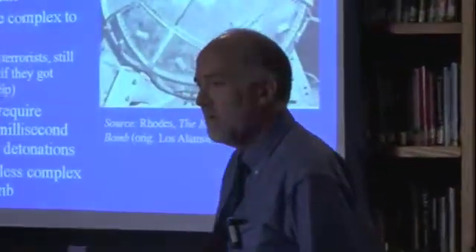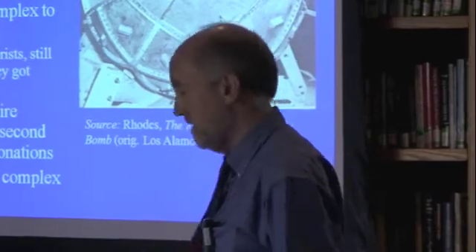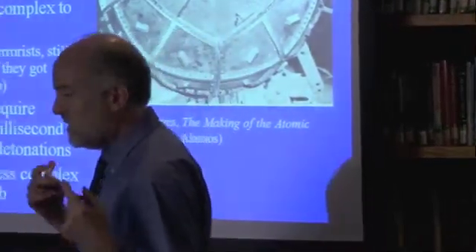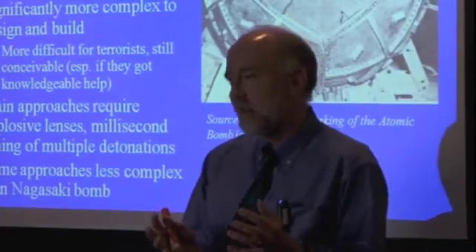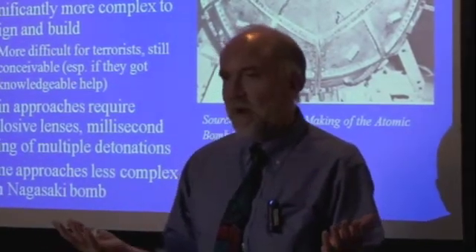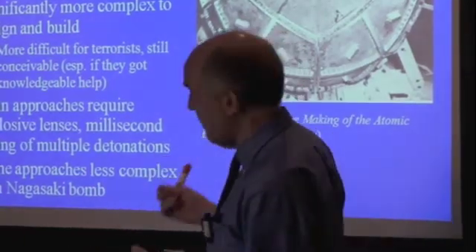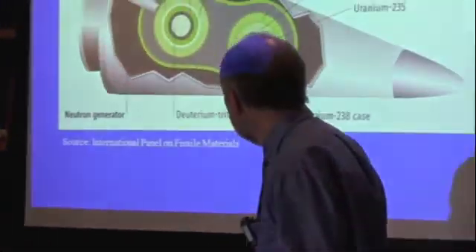The fundamental idea about the implosion type and the gun type bombs is the same — it's two different ways of getting the material together fast enough that you get a nice explosive yield before it all blows itself apart, with one being more efficient than the other. Now let's talk for a moment about fusion weapons.